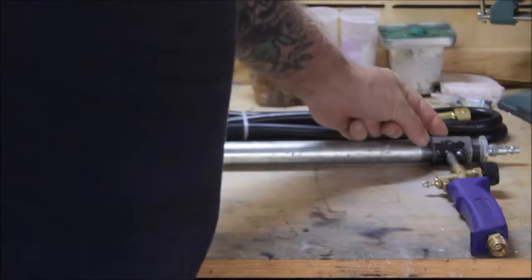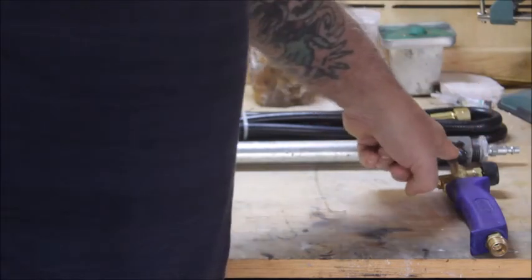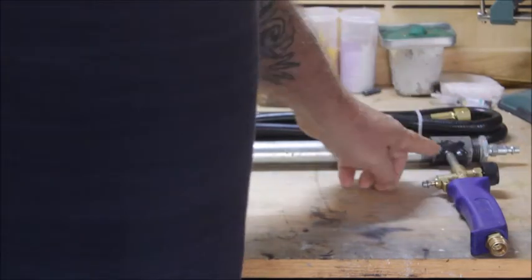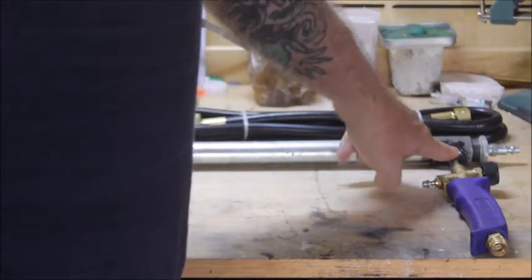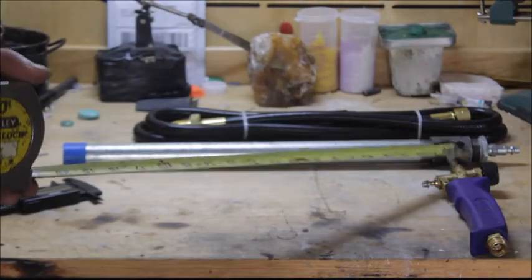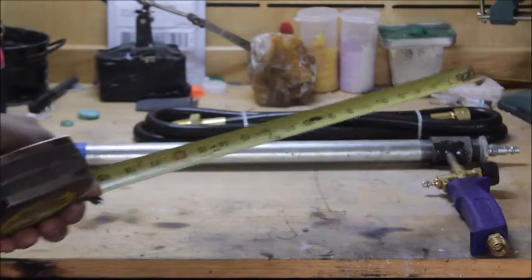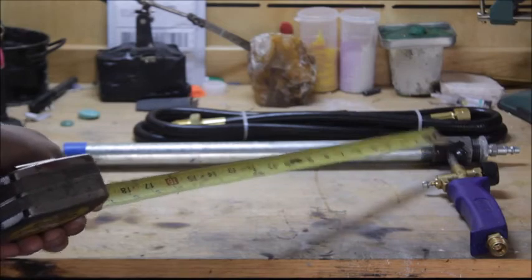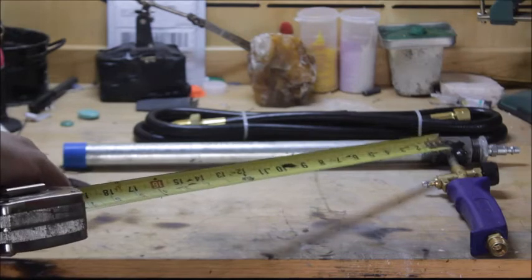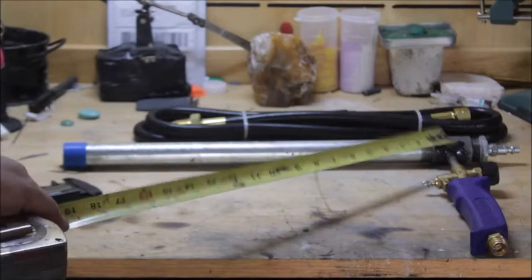You want to put the tubing right in that hole, and it's not sticking in real deep — it just barely comes through the edge. You don't want it going way back in there. Once it's just through the edge, you want to grind and sand that joint down, and then braze it.